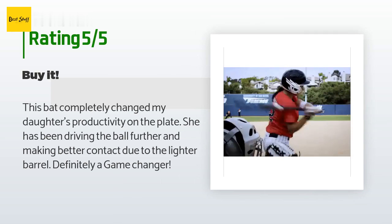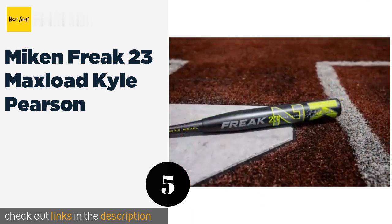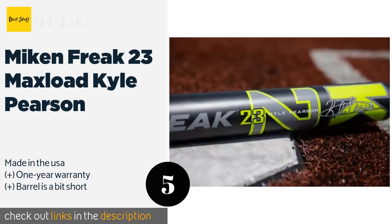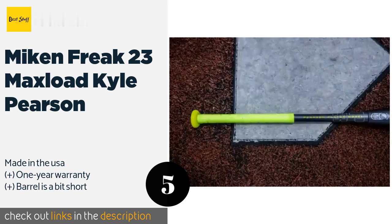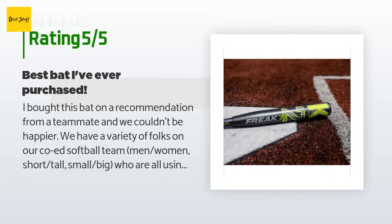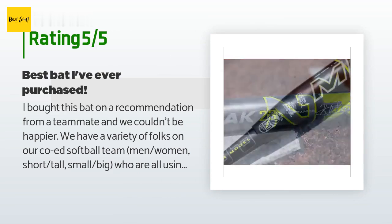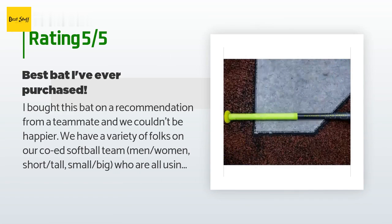The next one is the Meekin Freak 23 Max Load Kyle Pearson. Power hitters will want to seriously consider this bat, which is built to send an incredible amount of energy into the ball — all you have to do is swing through it and this model's weight will do the rest. The price is $220, available on Amazon. The average rating is 4.6 stars with more than 43 customer reviews. A customer said: 'I bought this bat on a recommendation from a teammate and we couldn't be happier. We have a variety of folks on our coed softball team — men, women, short, tall, small, big — who are all using this bat and love it.'